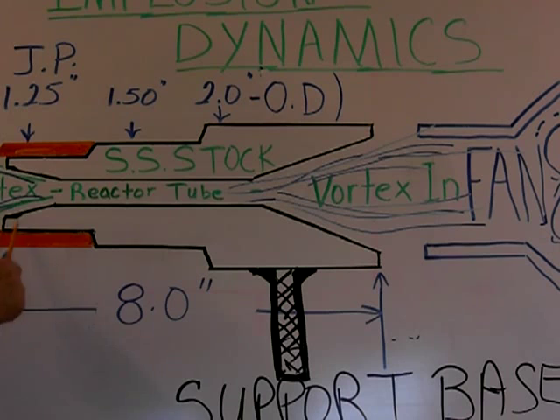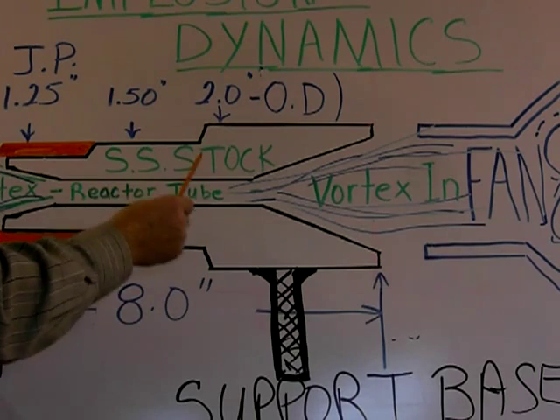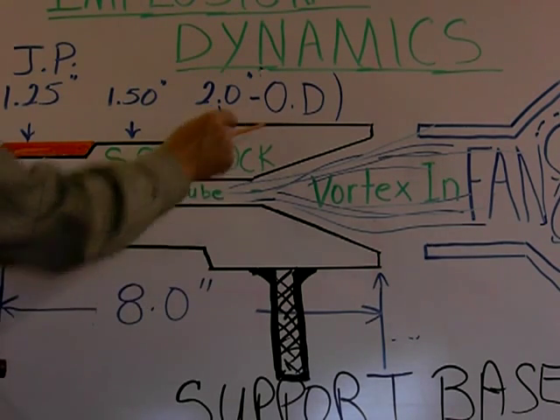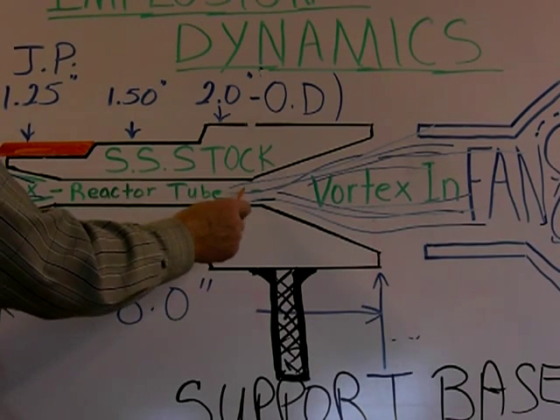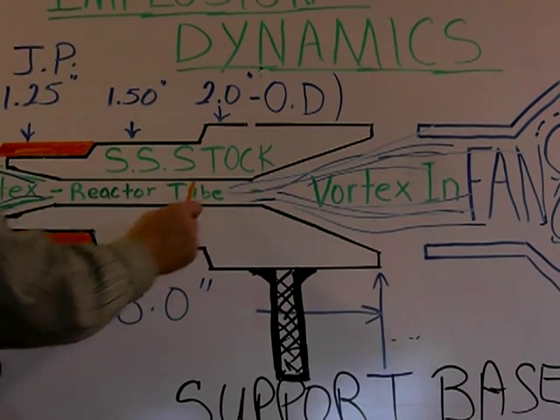You have your pipe added on here. Your fuel comes in here, mixing with the air coming out here — your air would be pre-mixed and already in an enhanced vortex state. So when you go to light it, you're already that much ahead.